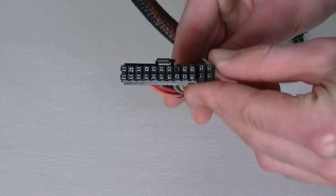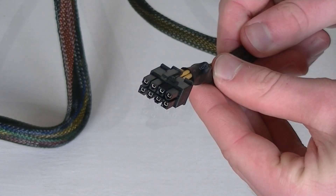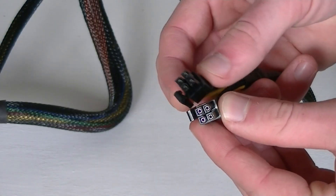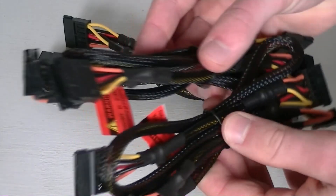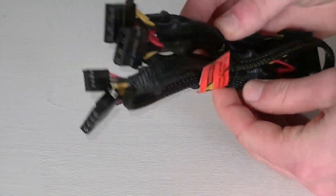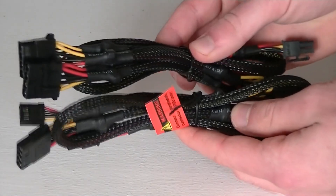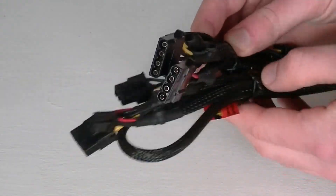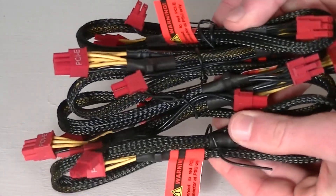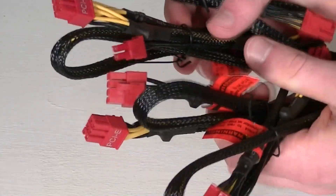Now to the actual connections. Attached to the power supply is the 20 plus 4 pin power connector, an 8 pin EPS 12 volt connector, as well as a 4 plus 4 pin EPS 12 volt power connector. You get a total of 3 SATA cables — on each cable there are 4 connectors, resulting in a total of 12 SATA connectors. Not bad actually. As for Molex, you get only 2 cables with a total of only 6 Molex connectors. For a 1000W PSU, I'd expect to see more here. On those 2 cables are a total of 2 floppy connectors, which is okay. Then of course the PCI Express cables — 4 of them. You get 4 six plus 2 pin PCIe connectors as well as 2 six pin PCIe connectors.